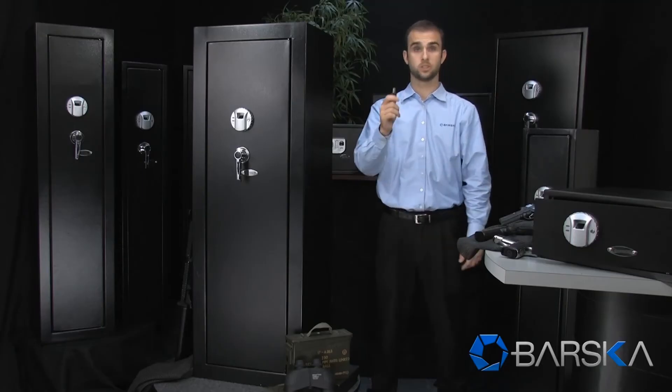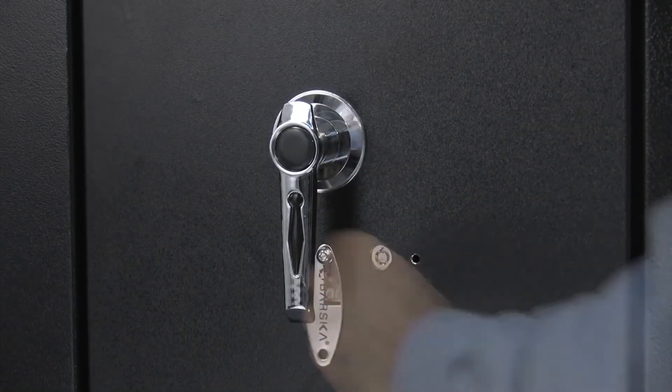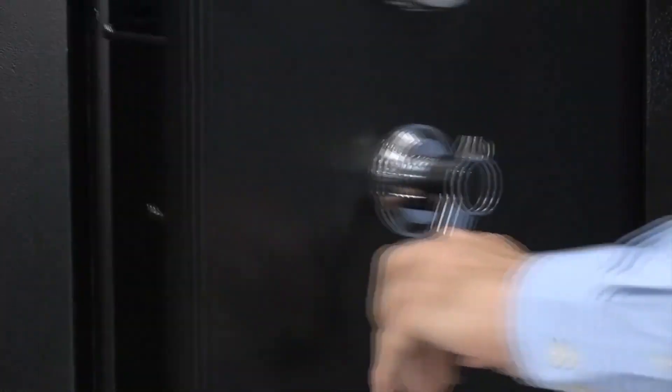This extra large safe comes with two backup keys. To open the safe with the backup keys, remove the Barska faceplate and insert the keys into the lock. You can now access the safe manually.